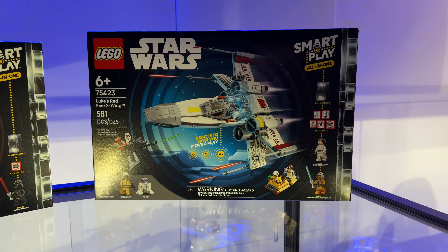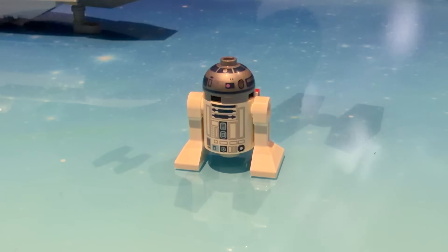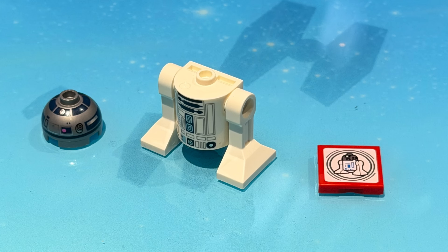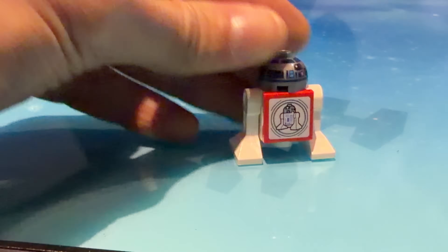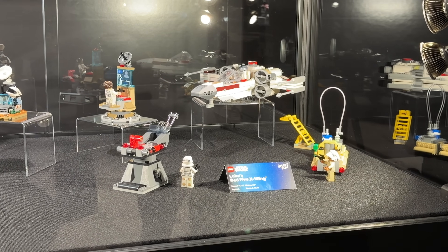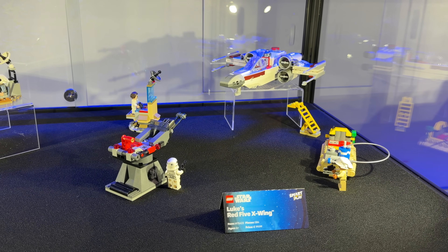These include Luke's X-Wing, featuring smart minifigures of Luke Skywalker and Princess Leia, with an updated R2-D2 minifigure that can turn its head due to the single stud on top, but features a squared bag for the smart tile which I'm not crazy about. It also has interactive Imperial structures that unlock laser, engine, refueling and repair sounds.